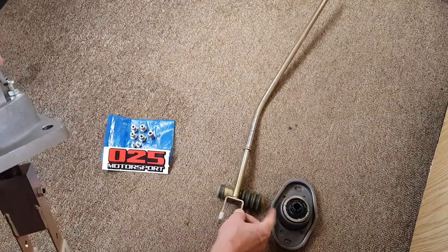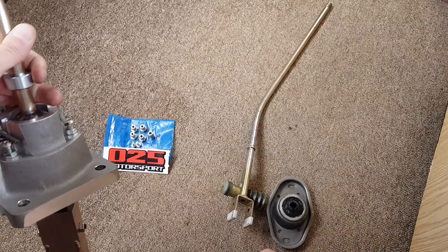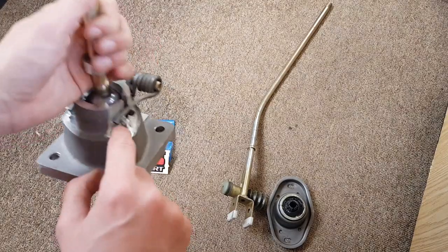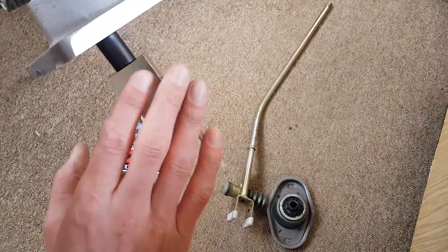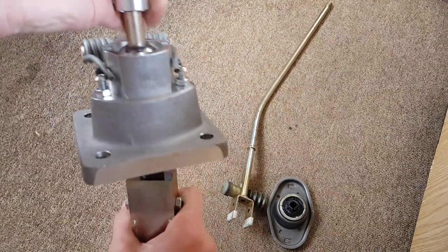All of this - all this part, the onion bushings that you get in there - all that is handled by this: just a ball and a spring. So none of that stuff at the bottom anymore. It's all down to the shifting into the guide pieces down there, and I'll show you all that.